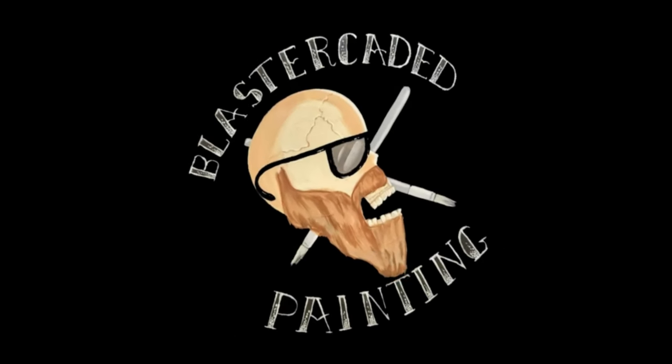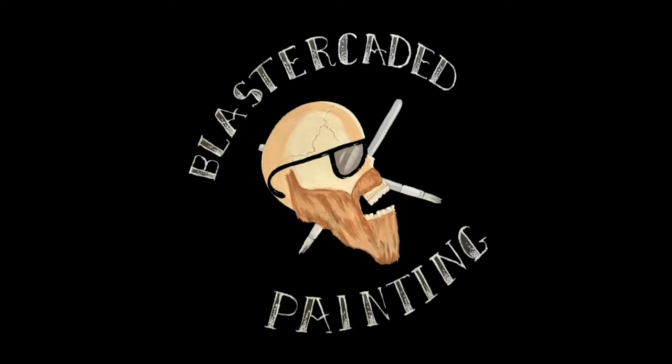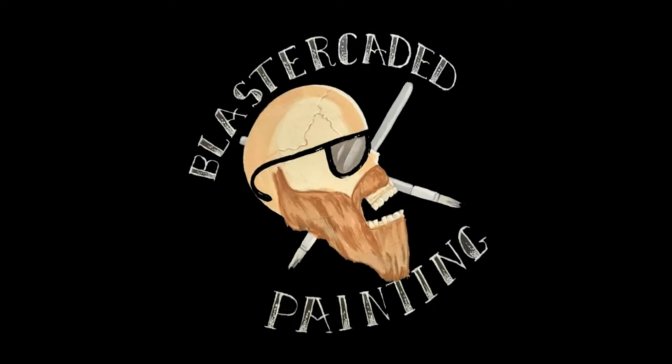Today we're going to smash up some spaceships and make some easy terrain. Hello and welcome to another episode of Blast Arcade Painting. Today we're going to take some Lightyear spaceships and turn them into some easy sort of terrain.